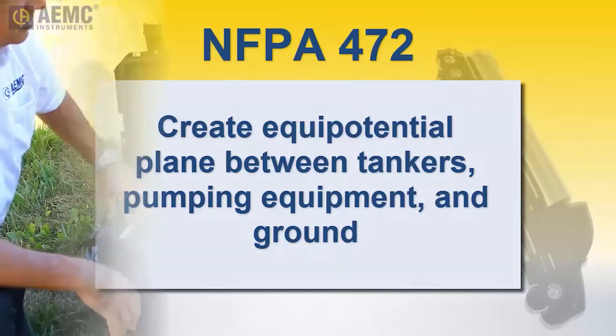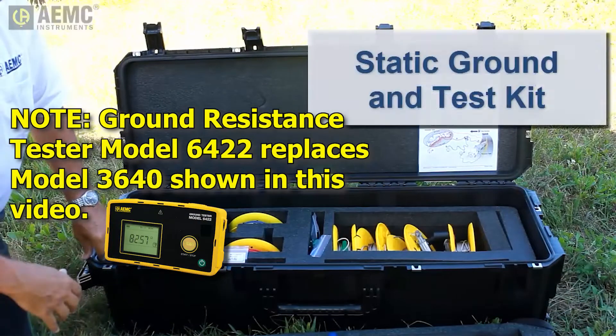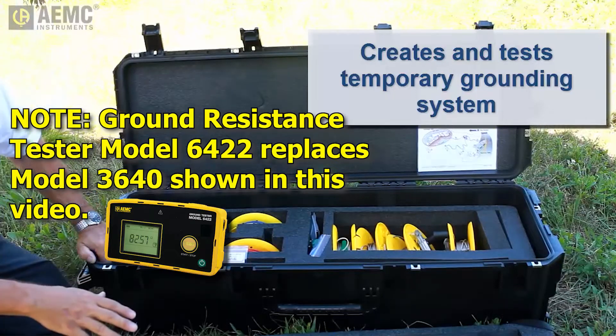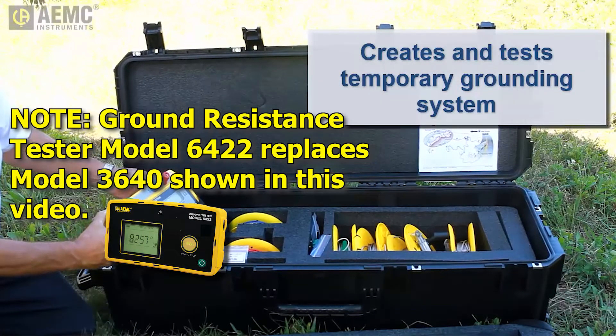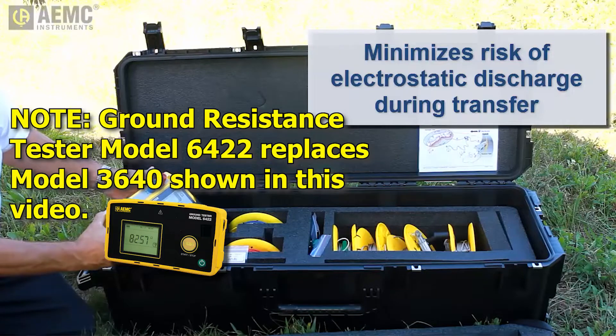To help make this process as easy and safe as possible, AEMC has introduced a static ground and test kit. This portable system contains all the necessary equipment for creating and testing a temporary grounding system for the transfer of hazardous materials, including a test instrument and accessories to ensure the system is fully functional and in compliance with relevant standards. The kit enables responders to ensure the safe transfer of hazardous liquids by minimizing the risk of spark ignition due to electrostatic discharge.